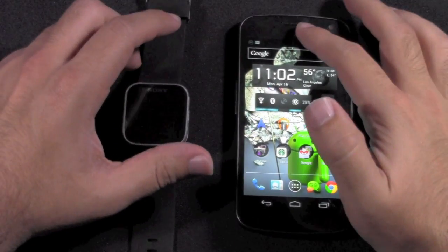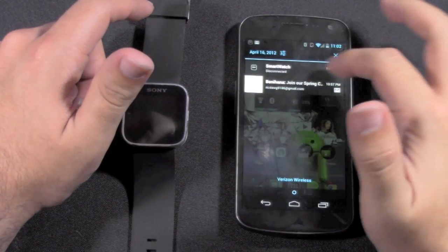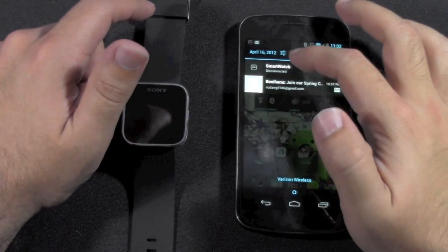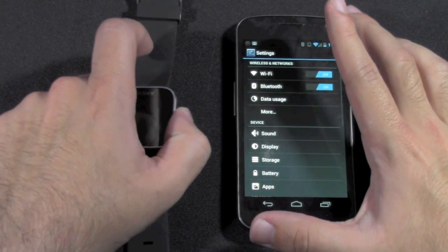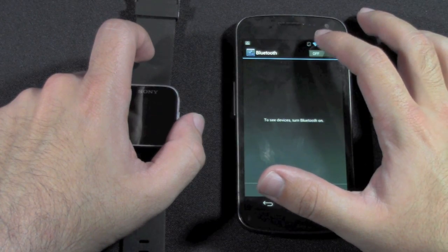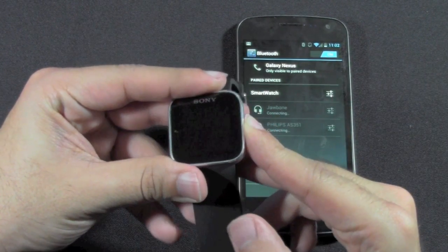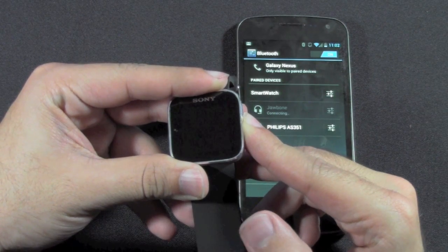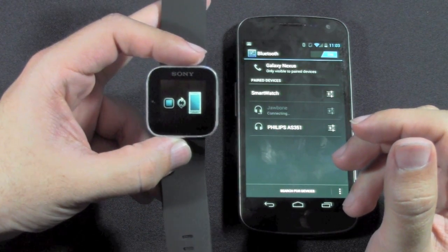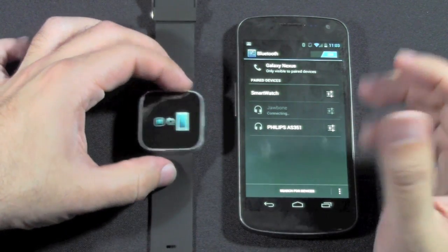How you do this is first go into Settings, and we're just going to turn Bluetooth off for a second, then turn it back on. Now I'm going to turn the Sony smartwatch on, and it should not be able to recognize it at first, which is how it'll be when it's first turned on.